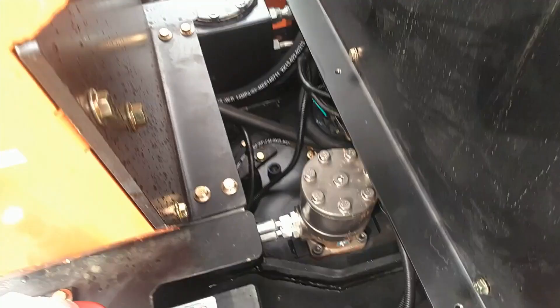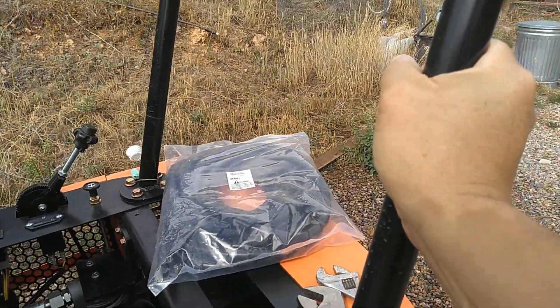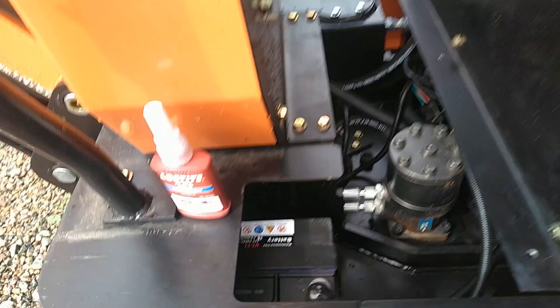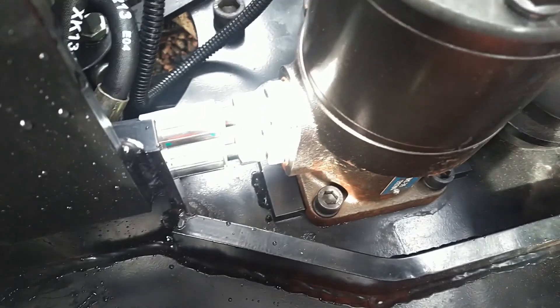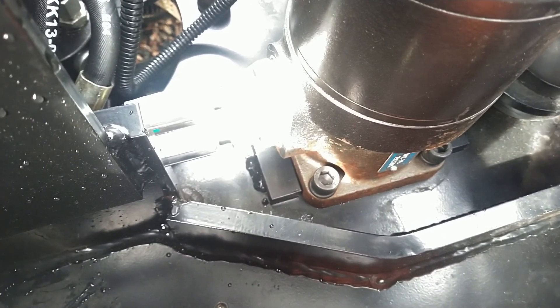The swing motor has come a little loose. So if you grab the house and just kind of give it a back and forth rocking motion, you can take a look at the swing motor being loose in there. All four of those bolts that hold it down are loose.